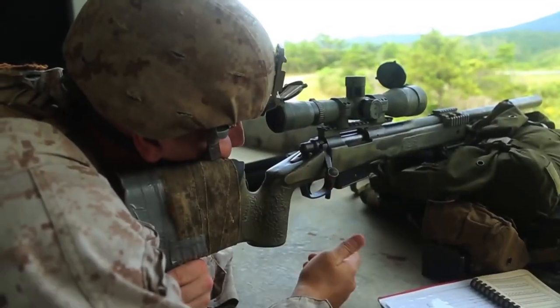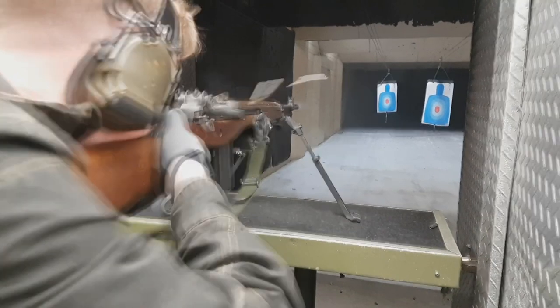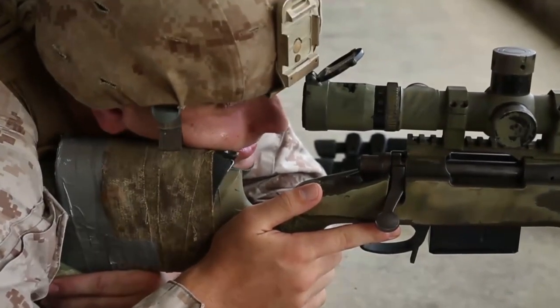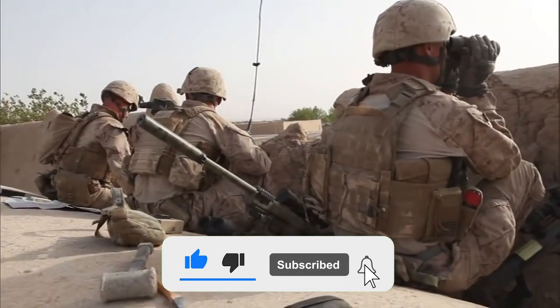Modifications on your rifle can range from as little as $500 to several thousand, but even then you will struggle spending a lot of money trying to meet the magic weight limit of 3 kilos with the scope and sling installed. That said, you'll have fun coming close and wind up with a great rifle to boot. That's all for this video, folks — see you another time!